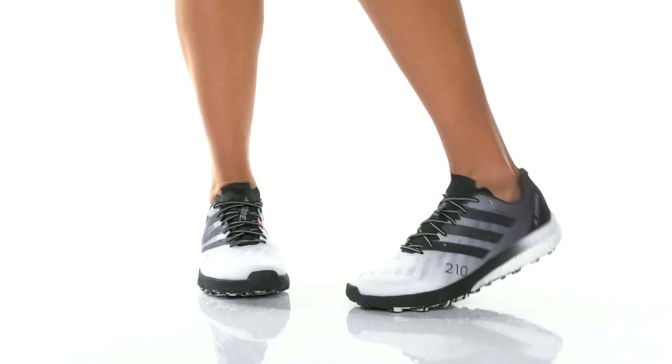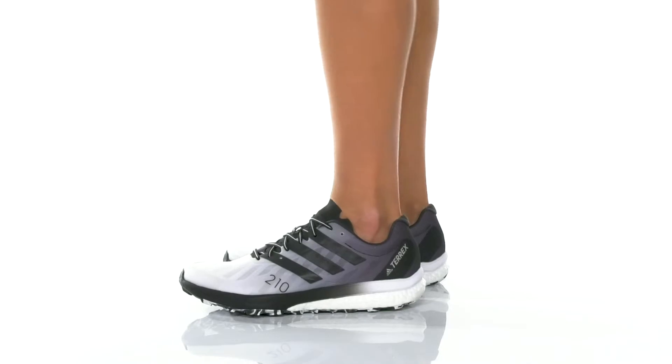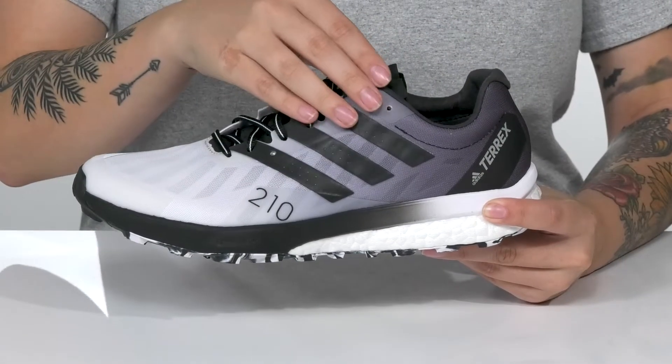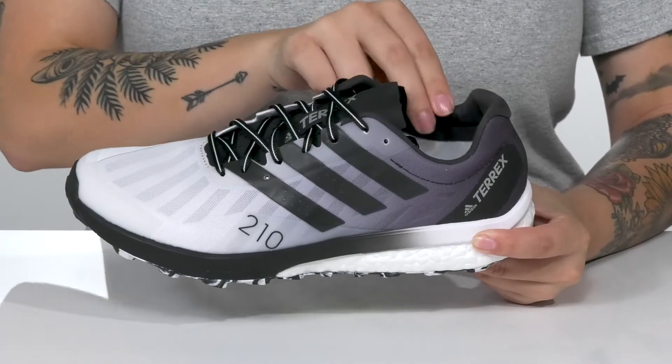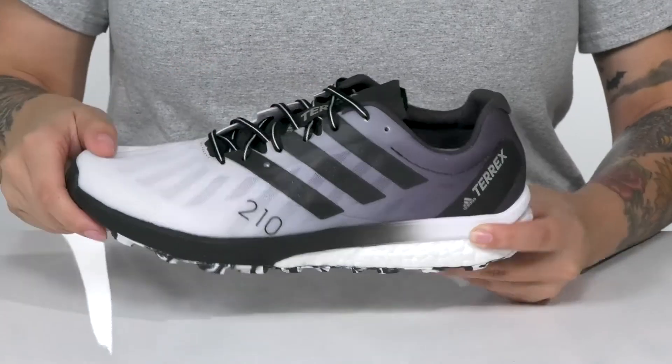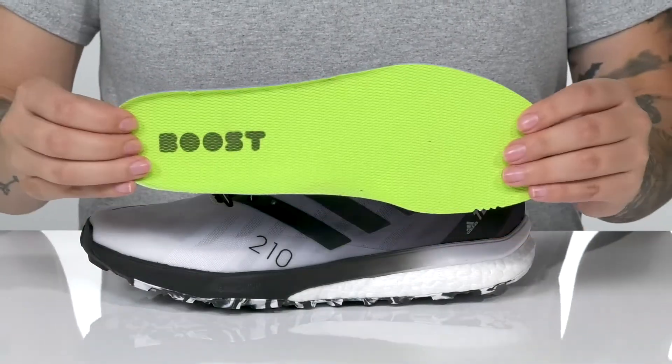This hiking style has a low-top silhouette with a breathable textile and synthetic upper. It also features abrasion-resistant weldings. Inside is a textile lining with a little bit of padding around the collar. There is a lace-up closure as well as a removable insole.